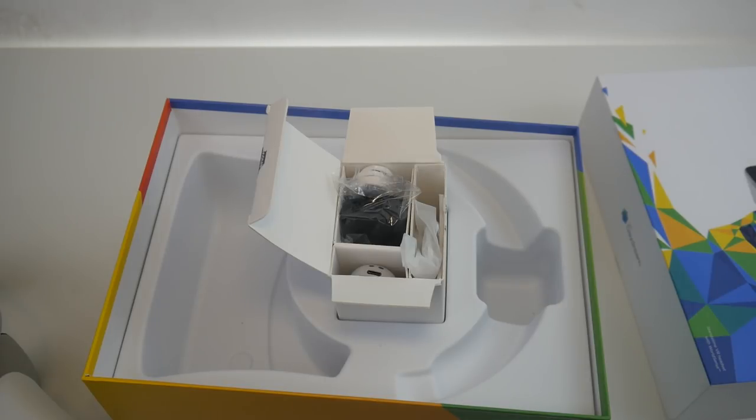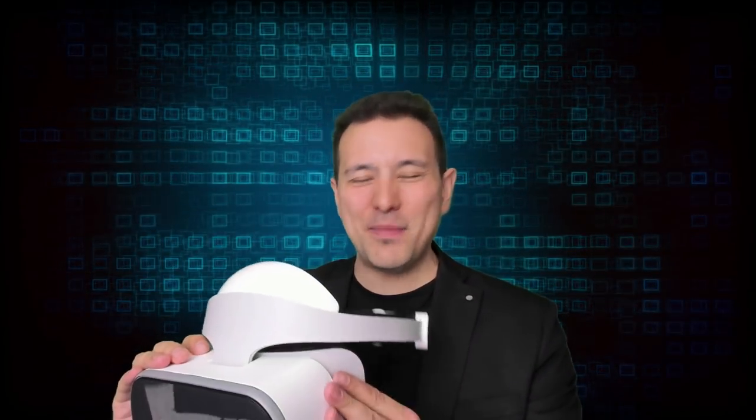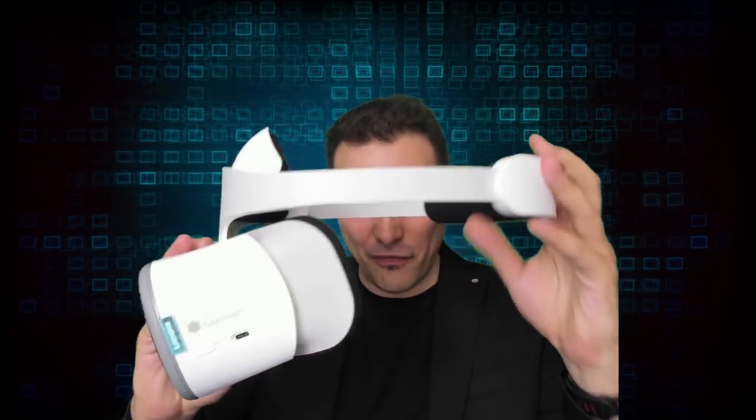That was the unboxing of the Mirage Solo. Now this is the first face-on try — I'm going to put it on for the very first time and tell you my first impressions regarding comfort. The full review will come after I've used this for a couple of days. It is definitely a bit heavier than the Oculus Go at 600 grams.